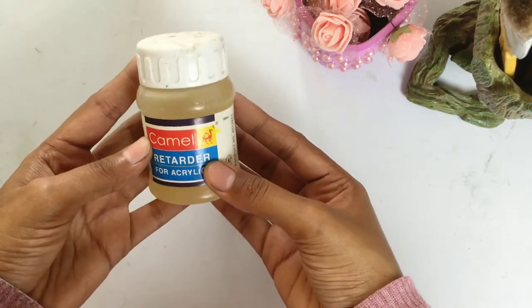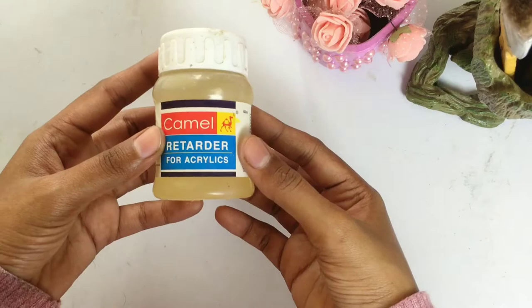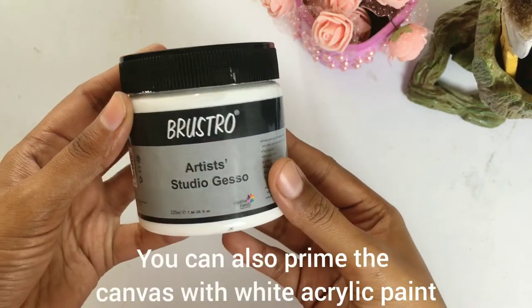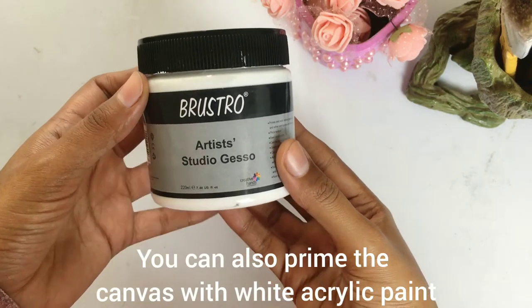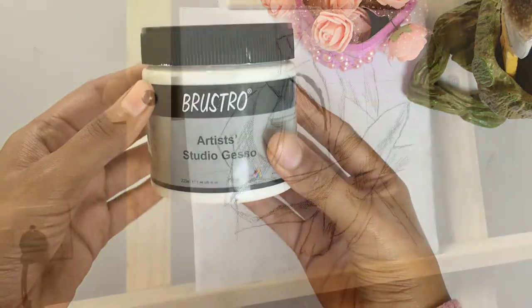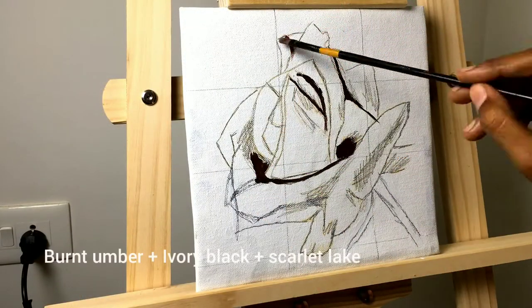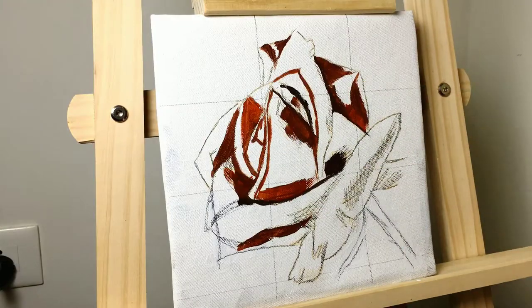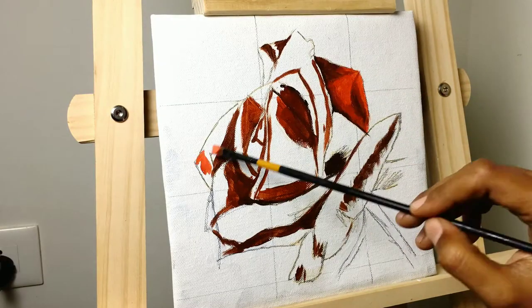I'll also be using retarder as a medium so that the paint doesn't dry very fast. This is a medium grain canvas, so I have primed the canvas with gesso to achieve a smoother texture to paint on. I have also used water along with retarder to dilute the paint a little bit.